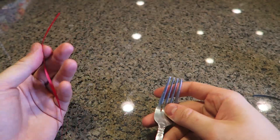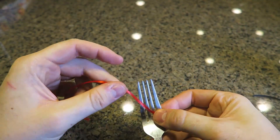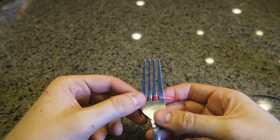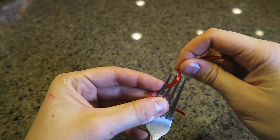Have you ever forgotten to buy a bow for a birthday present? Well here's an easy way to make a ribbon ball in case you have some ribbon at home. You want to put it on the fork like that, then turn it and do the same thing — weave it in and out.